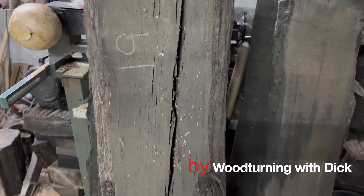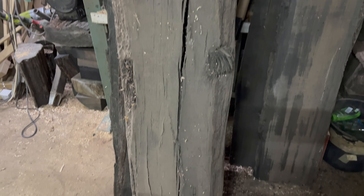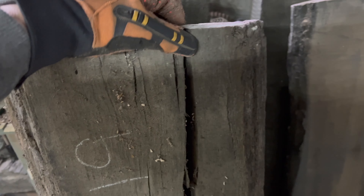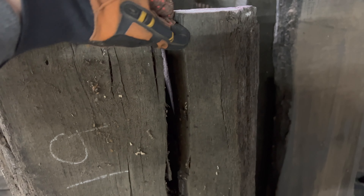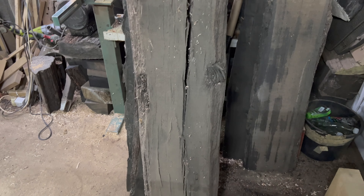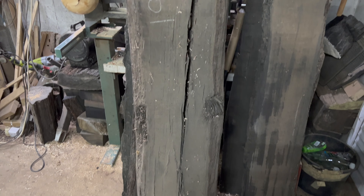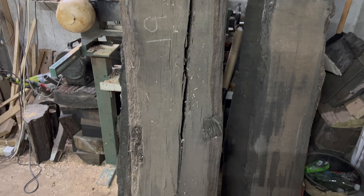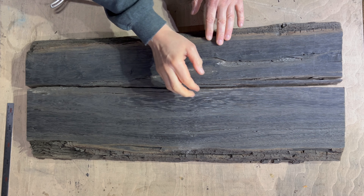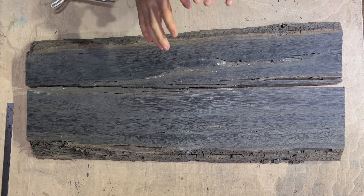Welcome to woodturning with Dick. Quick video of this nice long plank of bog oak with a natural crack in it that is only just clinging on down the bottom there somewhere. Out of this one plank I'm going to make two wall hanging art pieces, both of them with a bowl in it. First off I'm going to split that apart and show it through the planer — gorgeous grain in it — and the splits are going to work really nicely for what I want to do.